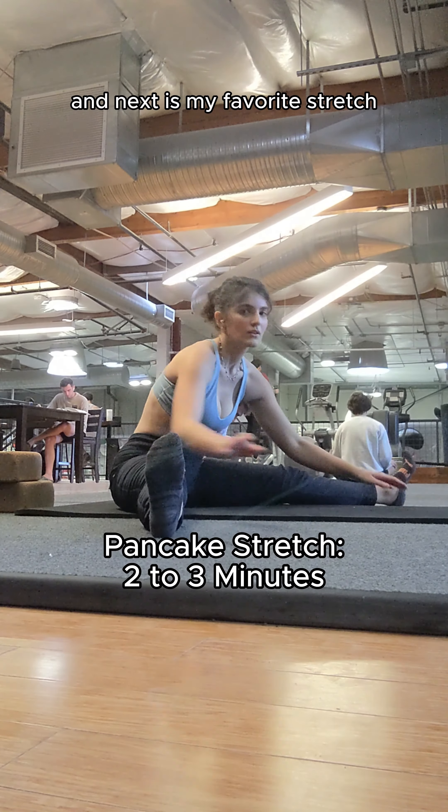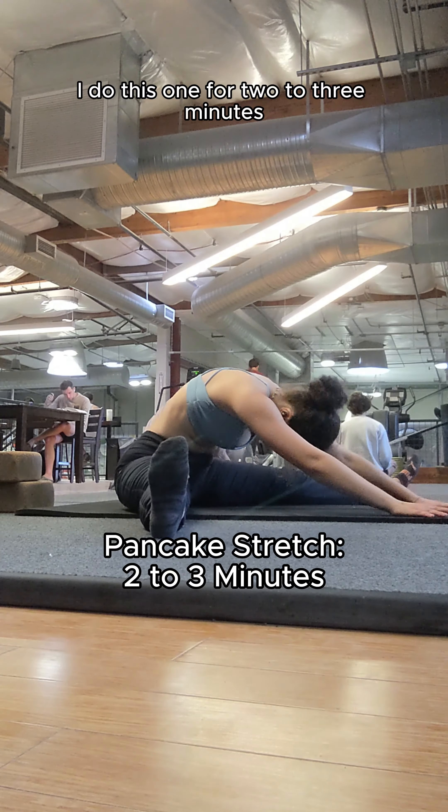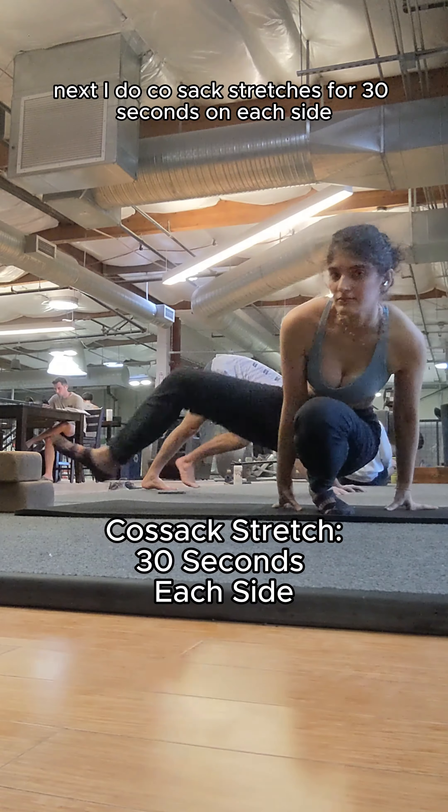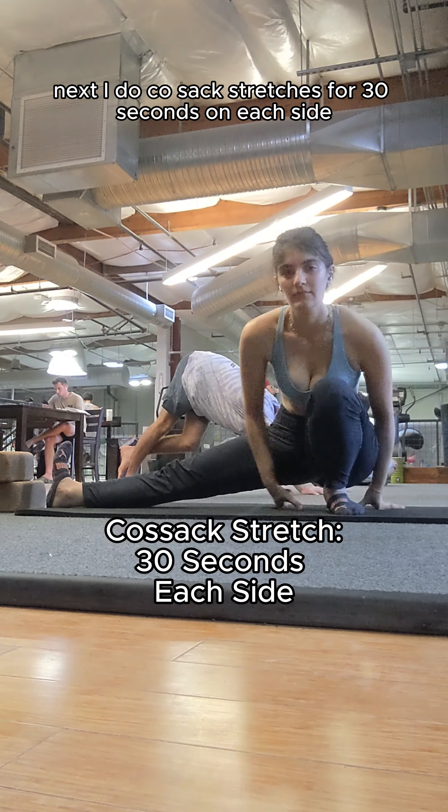Next is my favorite stretch, the pancake. I do this one for two to three minutes, and I find this pose very relaxing. Next, I do COSAC stretches for 30 seconds on each side.